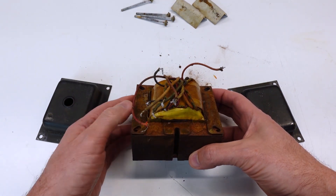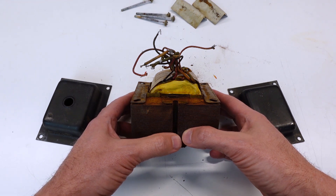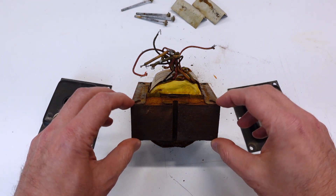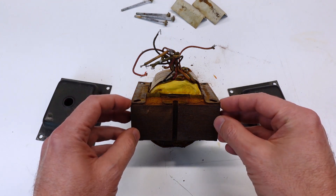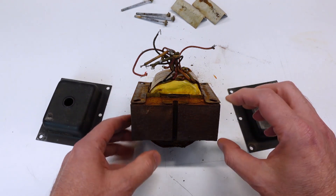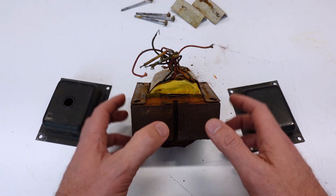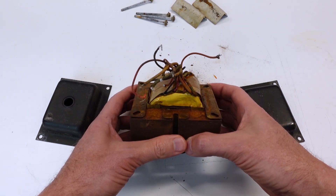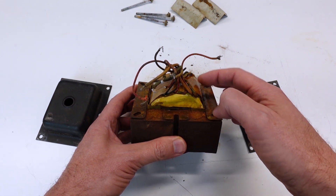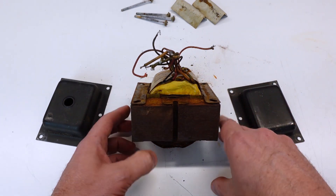Then I'm going to use a tried and true method for dealing with rust: use some naval jelly to convert the iron oxides into iron phosphates, which are more stable than iron oxides and should help arrest it from getting any worse. There is a risk that this has already done some damage to the laminations to the point where there will be higher eddy currents than normal, which might lead to the transformer running hotter. But if you look at the ratio of just how much is suspect here to the overall stack, it might be okay. I've got to be careful with the wire leads — there are solder joints or crimps buried inside the wrappings, and I don't want to flex these wires around so much that I break one of those joints, because that would create a whole other can of worms.